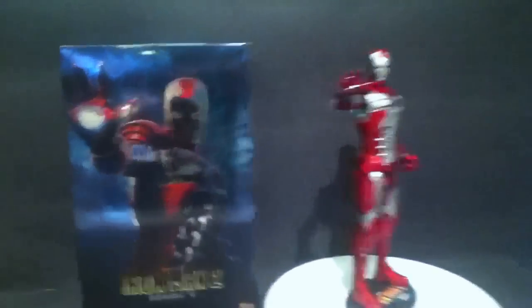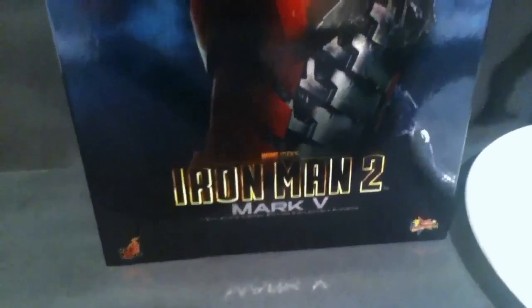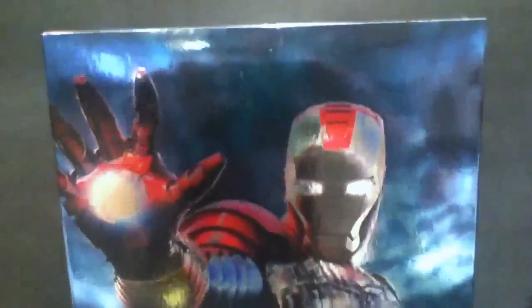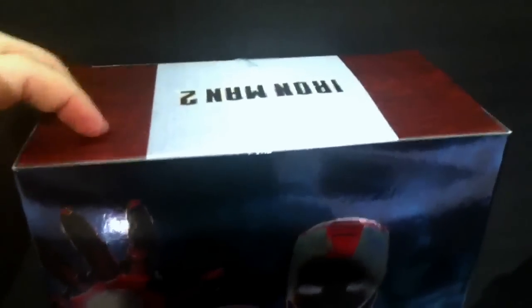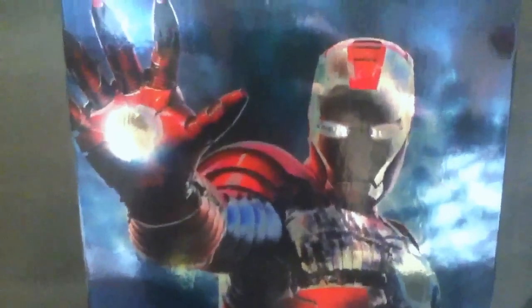Let's go take a look at the box. It has a similar box to the rest of the Iron Man 2 series, has the slip cover, holographic sort of metallic finish to the cover art. You got the inner box here, still flimsy, same as the others which I don't like too much but liking this suit the most, I really like the cover, showing the battle damage version of the Mark 5.